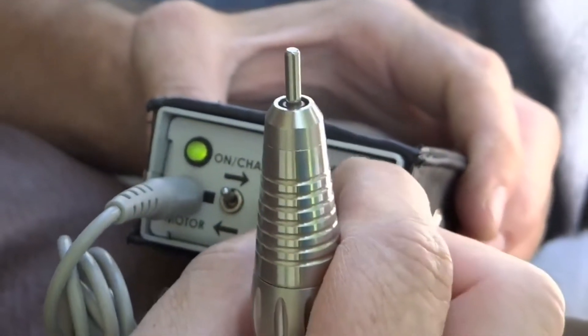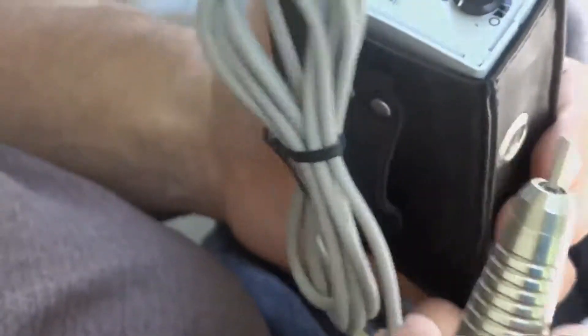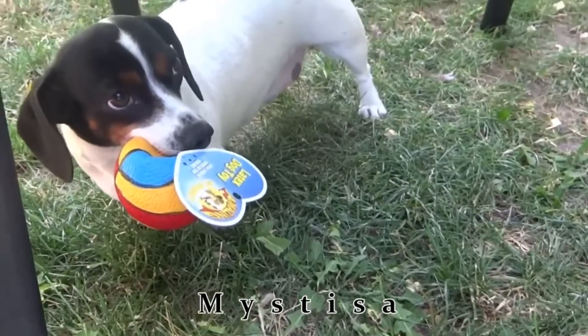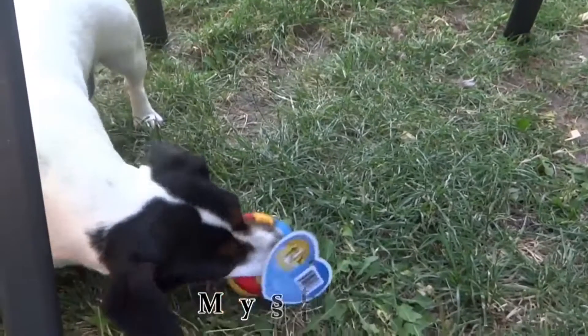I'm really anxious to give this a test, but I'm going to make sure it has a full charge before I do it. Well, I've got it charged up now. I'm going to test it out.